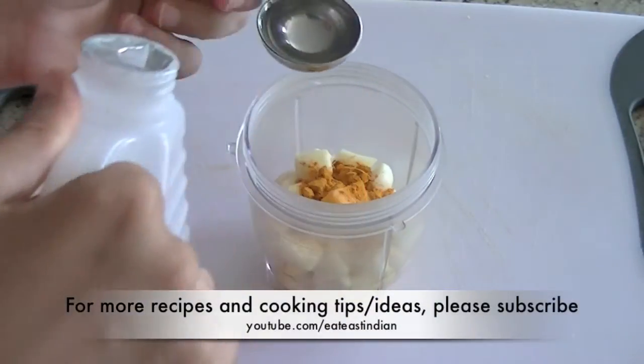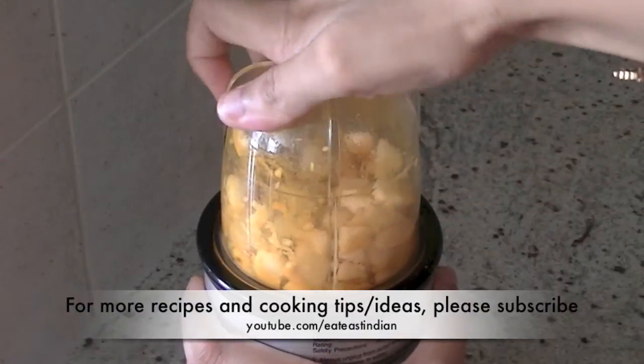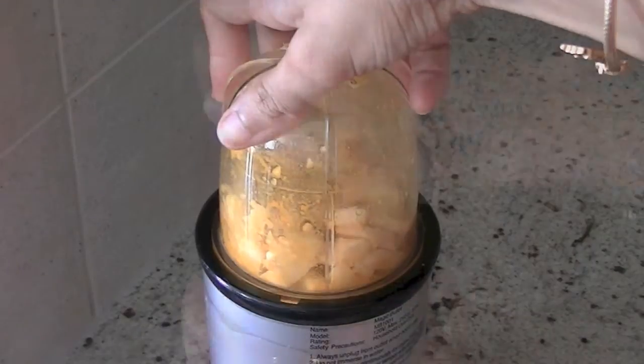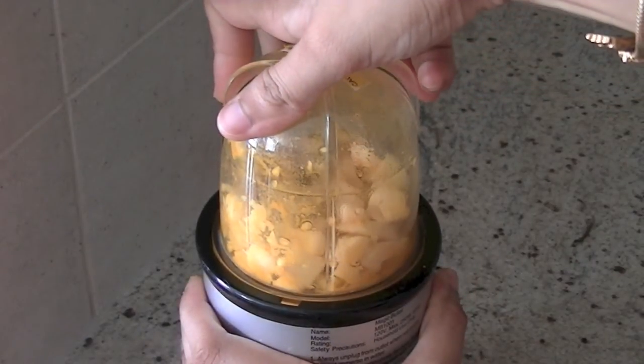If you don't have vinegar you can also use lemon juice. And if you want a little help in grinding the ginger garlic you can add 1 tablespoon of oil, but no water.